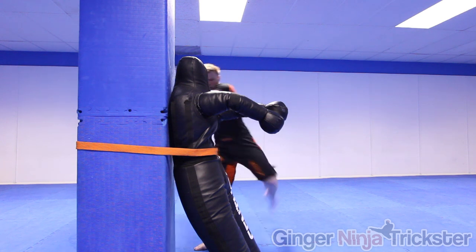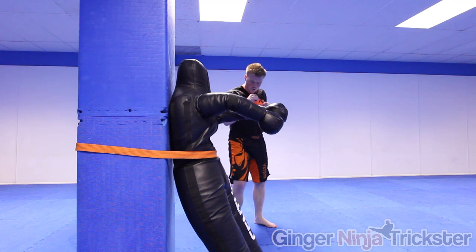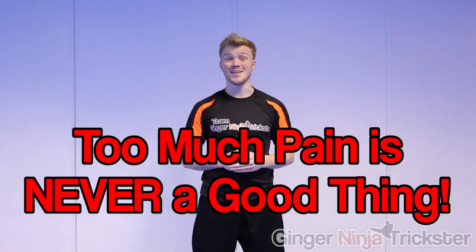Sandbags are also great for conditioning, but it depends on how you use them. Start by lightly hitting higher up on the bag where it is less compact due to gravity, and over time gradually build yourself up to the bottom. Always remember: too much pain is never a good thing. You should feel it, but the pain should always be manageable. If at any point you experience too much pain, stop — you are not macho if you continue, you are damaging yourself, potentially to the point of long-term injury.